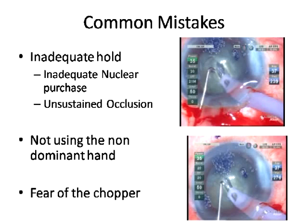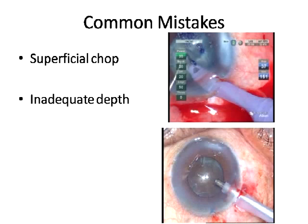FacoChop is a bimanual procedure — you need both hands inside the anterior chamber. It is not like divide and conquer where you can do it with one hand. Get used to using the non-dominant hand. Fear of the chopper is understandable initially, but it is a very effective instrument once you're comfortable. Another mistake is superficial chopping — the probe is well occluded but the chopper is just scratching the surface, executing only superficial scratches and not a real chop.